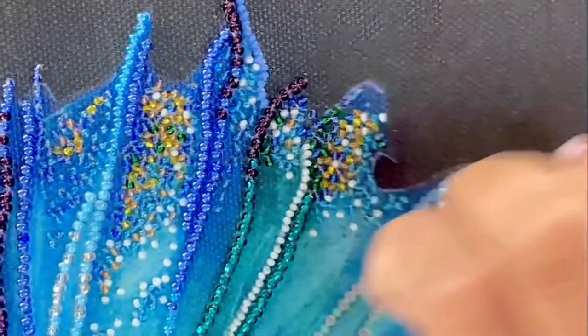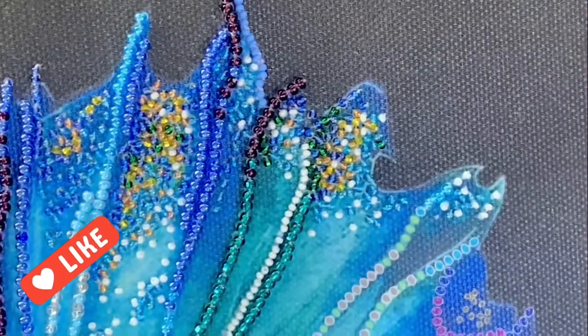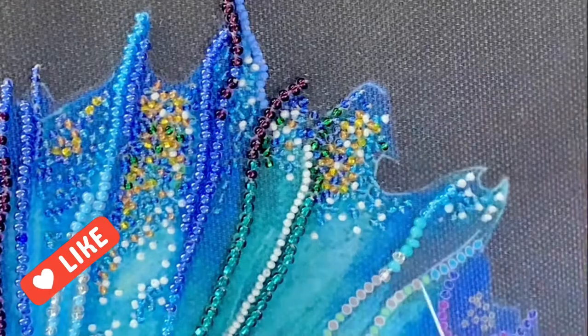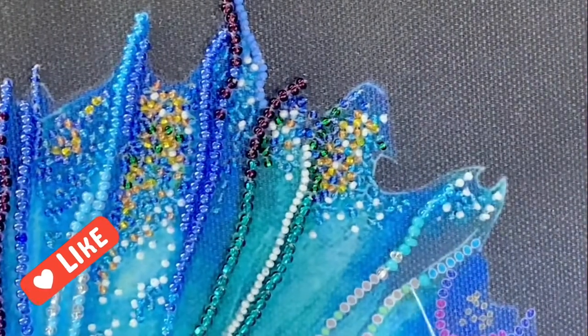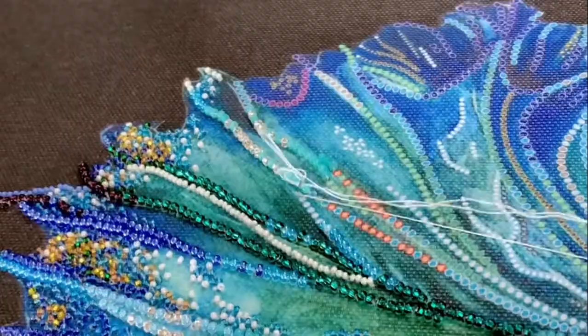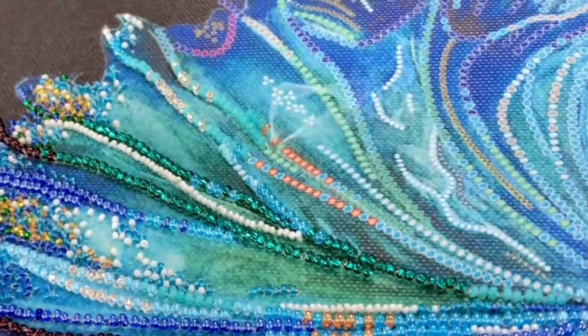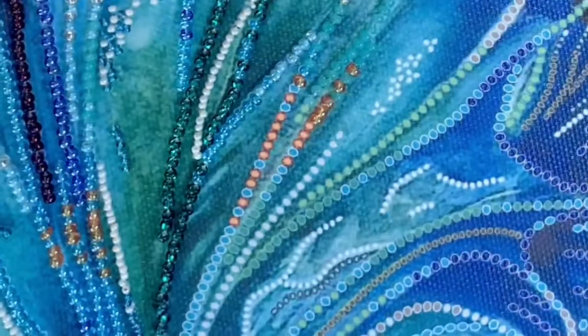This project took about four weeks — much longer than the usual one to two weeks for an embroidery kit — so a lot of patience is required if you do decide to work on this gorgeous betta fish. I can tell you however that it's well worth the effort, and beginners can certainly work on this project as well.